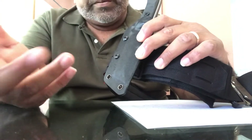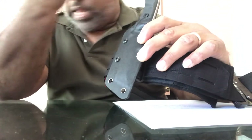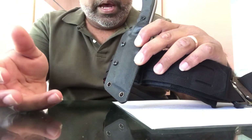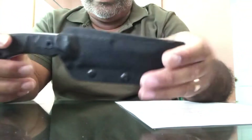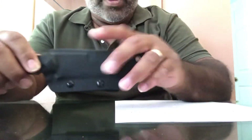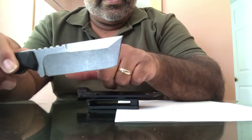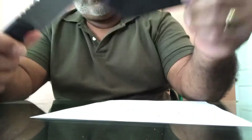When I go to work I'm not concealed carrying — I just like to have a knife in case I have to cut something. I think it's perfect, it's a great knife for $30. It has an 8-inch overall length and the blade is about 3.6 inches in length.